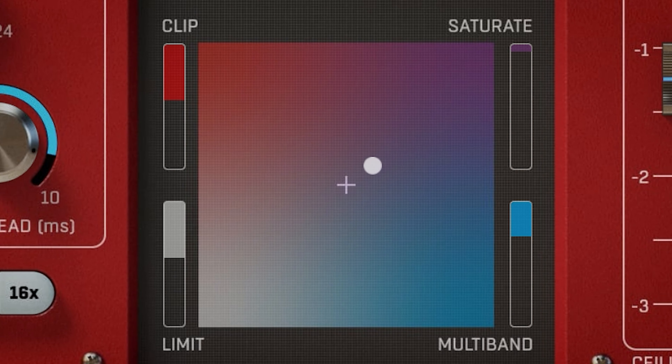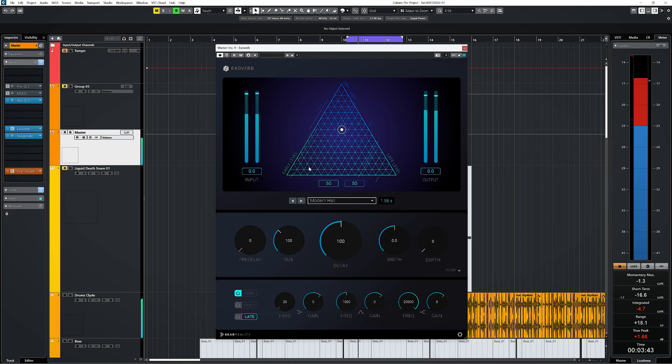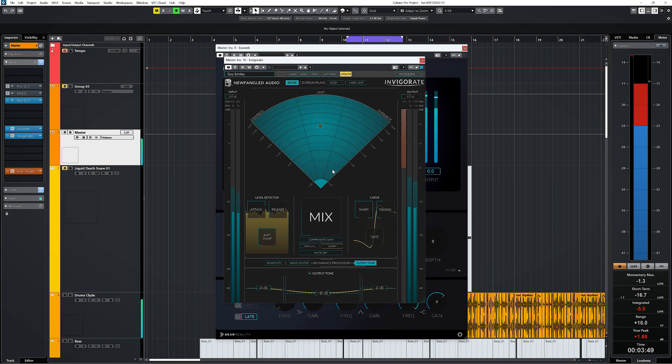Those tools are a clipper, a limiter, saturation, and multiband processing. These are controlled with something which has been a trend for a while now with plugins — that is to use an XY pad to blend between settings. I recall the Dear Reality Exoverb and Newfangled Audio Invigorate having this in my most recent reviews. We'll get more into each of these loudness maximizer tools in a sec.